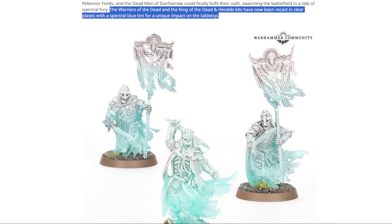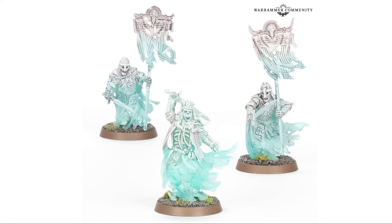They have done clear stuff before — they did the five ring bearers, but they were in clear resin from Forge World, and clear plastic is something of a different animal. As we can see right here, the Warriors of the Dead and the King of the Dead and Herald's kits have all been recast in clear plastic with a spectral blue tint for a unique impact on the tabletop.